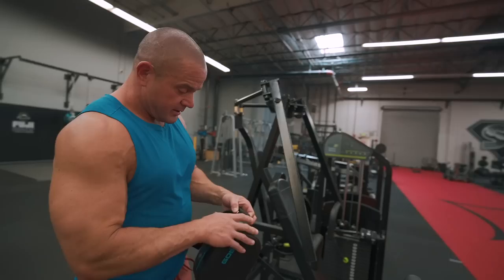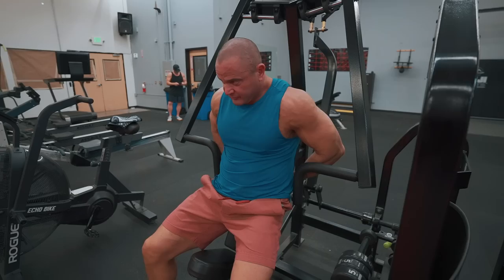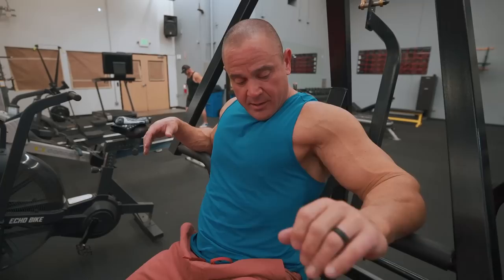Just starting off with some machine pressing. Going to use a strap — this is from Charles Glass — it just kind of sits in your mid back, low back, and helps you get a little bit better stretch because your arms will be able to travel back a little further.